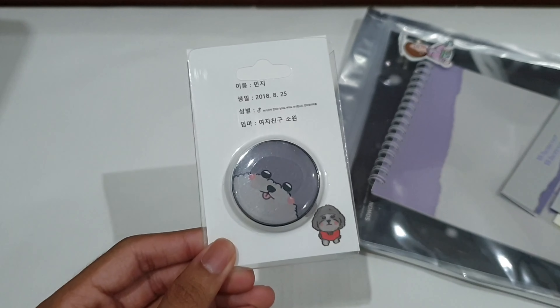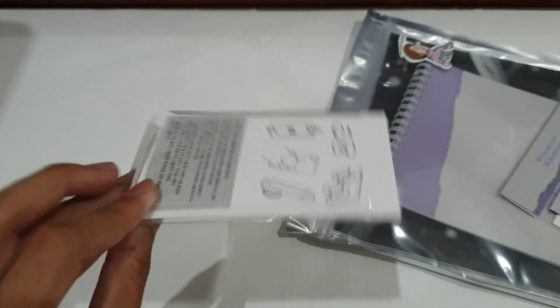It also comes with this — it's a grip top, a phone grip top. I don't know if I want to use this to be honest, but we'll see, because I think they use the same type of grip top. So, pretty cool.